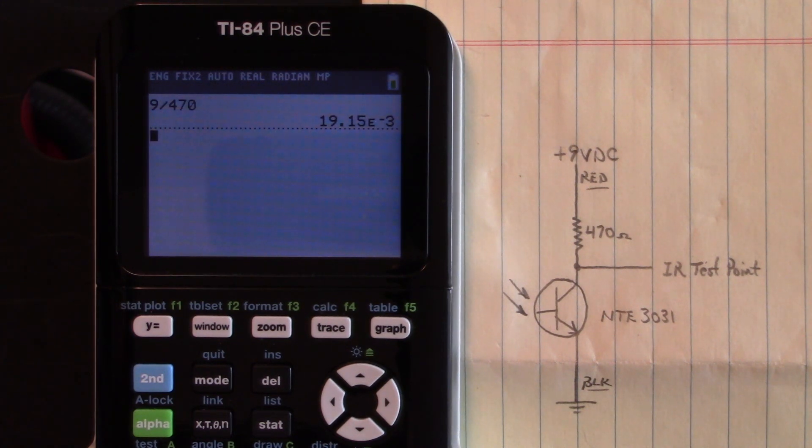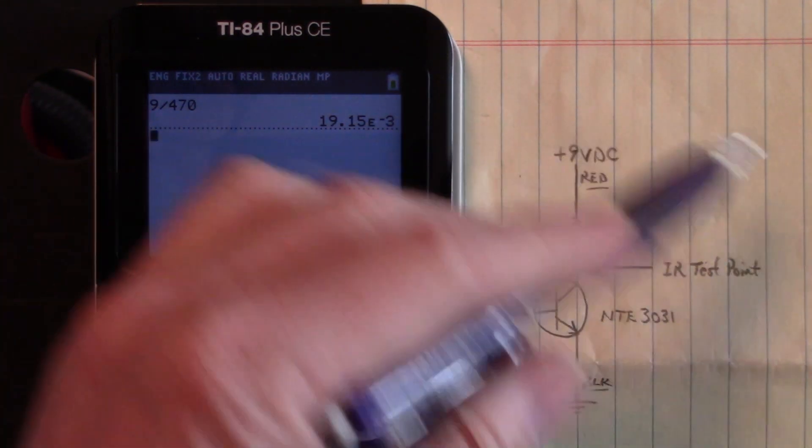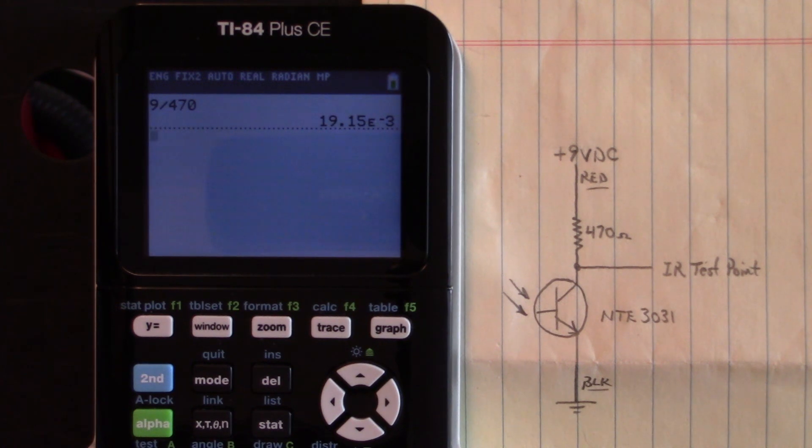We can view the invisible with this tiny little circuit right here. Isn't that fascinating? I really love working on this simple stuff.